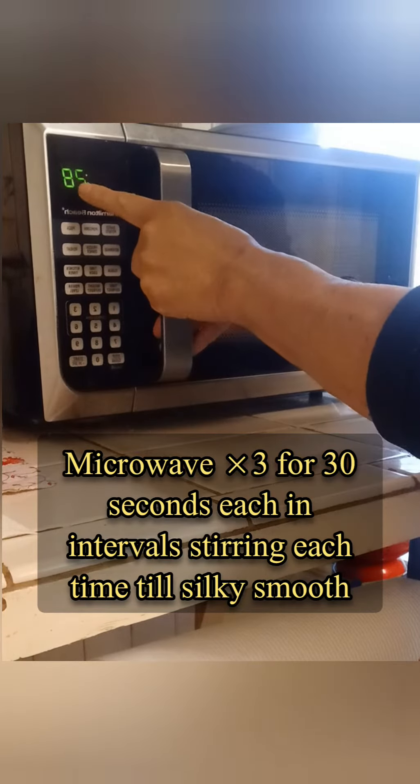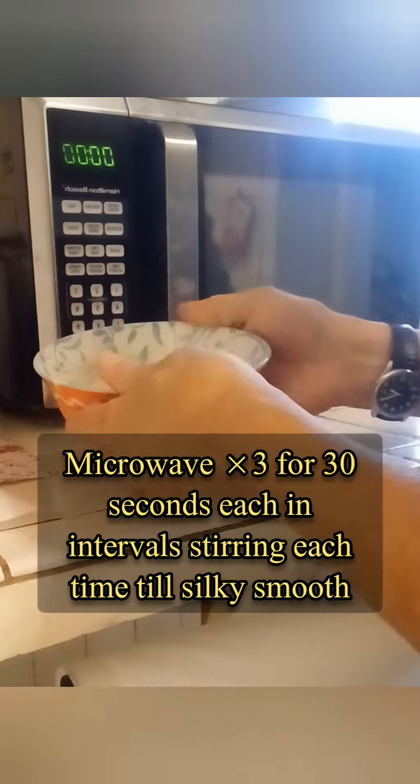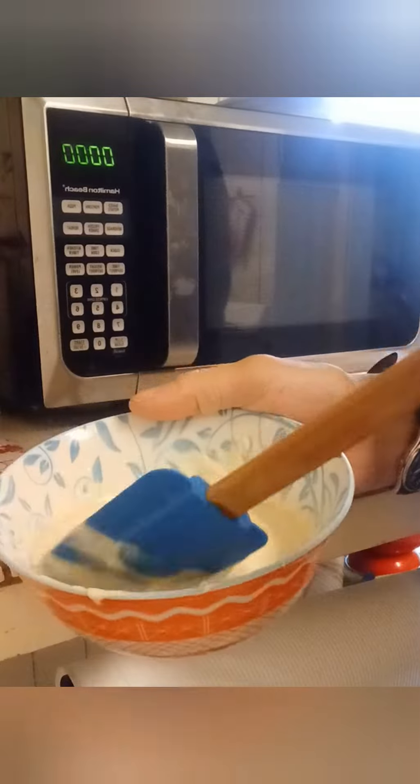Microwave 3 times for 30 seconds each interval, stirring each time until silky smooth — like so.